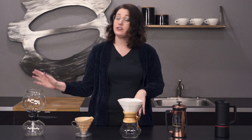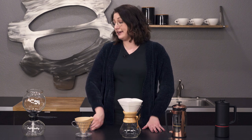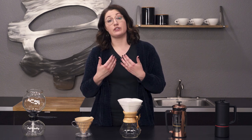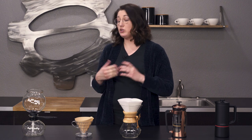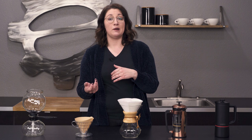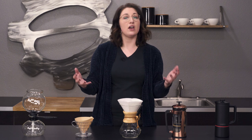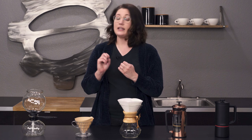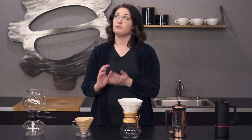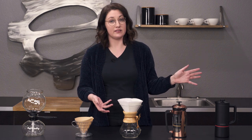First and foremost, over here to my right I have the siphon, or vacuum pot. This was actually the first way they made coffee. It was originally made for tea — to brew tea — and so they were looking for a way to filter out coffee and tried it out. That was really the first brewed coffee. Before that, they used to drink it like Turkish coffee all mixed in together, and this was the first time they actually filtered it out.